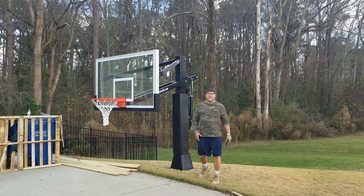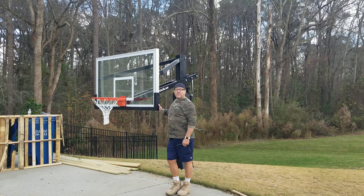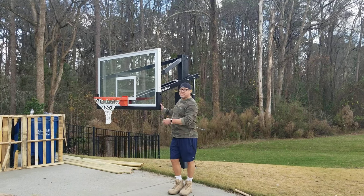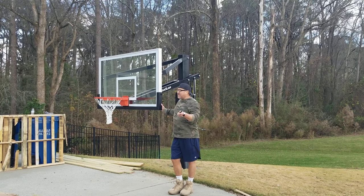Look at this — little kids can play with this unit, and it's a great investment for your home, because look at how beautiful this is right here in your front yard. So if you're looking for a great unit, take a look at Mega Slam.